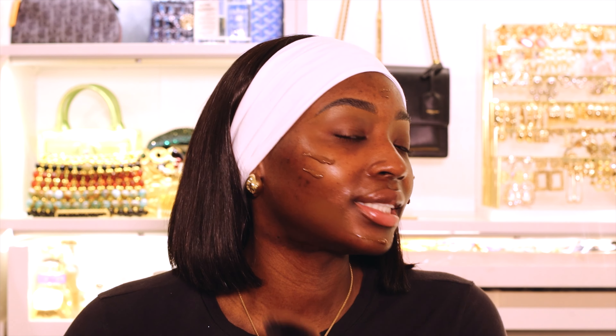I honestly heard about this foundation through TikTok. I was like, people say this is really really good. I haven't tried Milani in years — the last Milani item I bought was a lip gloss. But you guys, this foundation — do y'all see the hyperpigmentation? It works so good. It does oxidize a bit throughout the day, but it's nothing too crazy for me personally. I'm using the Real Techniques Instapop Face brush and I pat that foundation into my skin — we don't swipe.